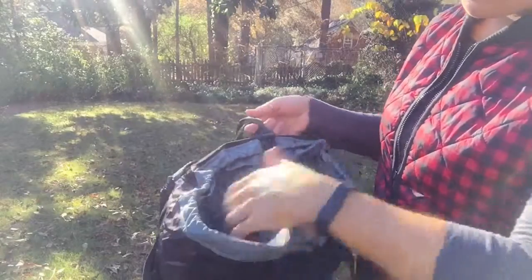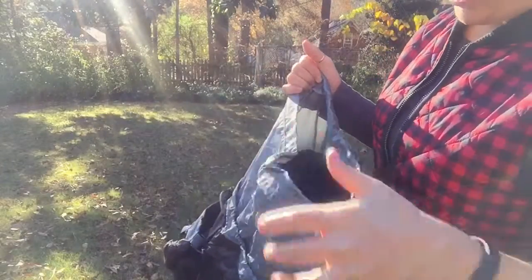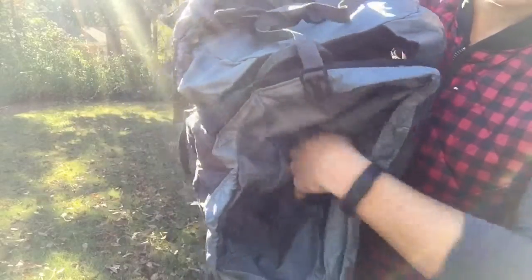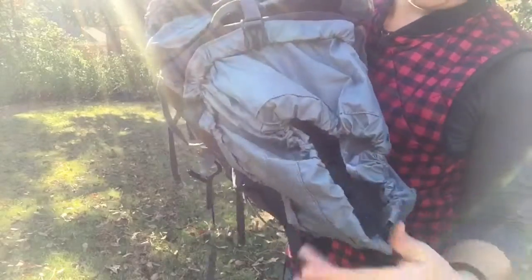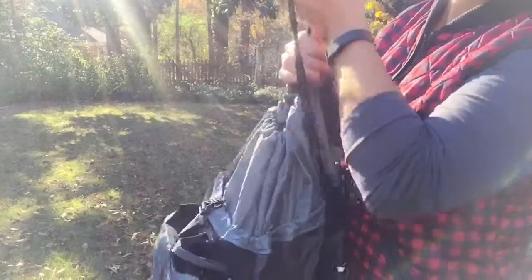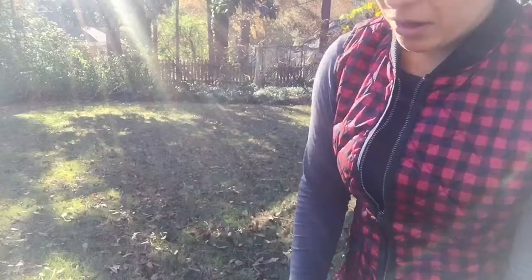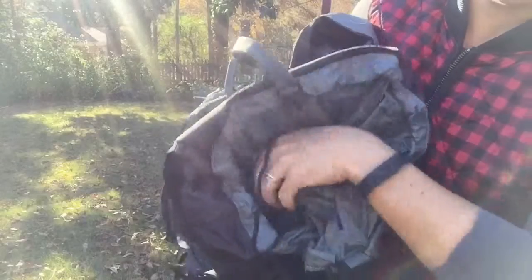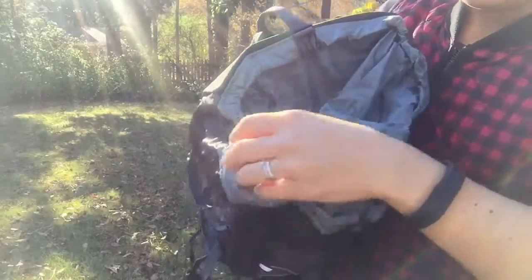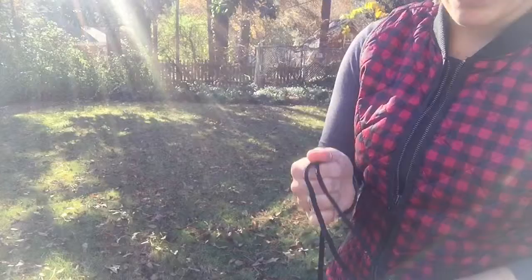Inside of your main compartment, you have a secondary drawstring closure. So you just saw the main compartment closure, but then inside, if you pull this out, you've got a secondary protective closing mechanism. That would really help with keeping water out should you be hiking or camping in the rain.